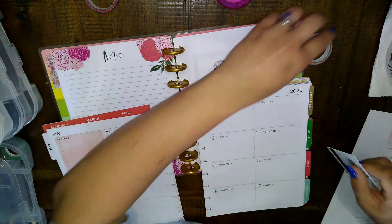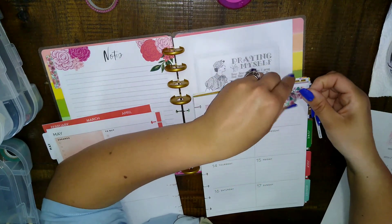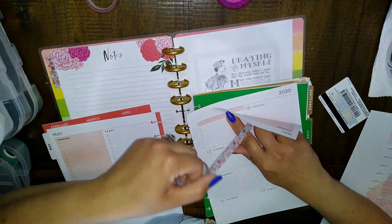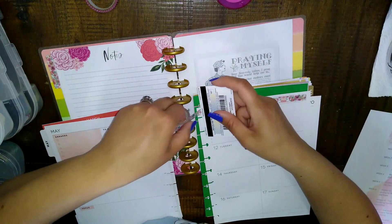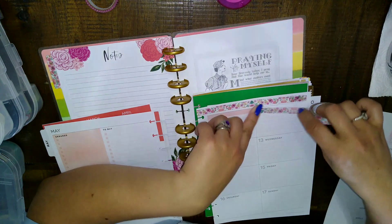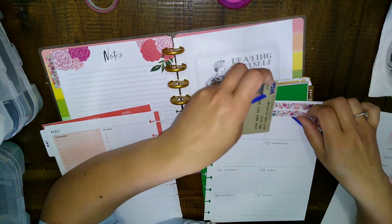I use an old gift card to cut washi tape more easily — you just tear it right off. For covering printed text on old planner pages, stickers work better than washi tape to fully cover the words. Today is my Keep It Simple Sunday challenge and my co-host is Lynn over at Hot Mess and Hot Glue — go check her channel out, she is so talented and such a sweetheart.